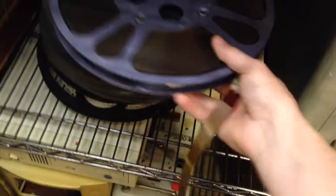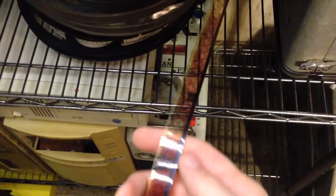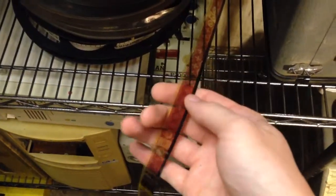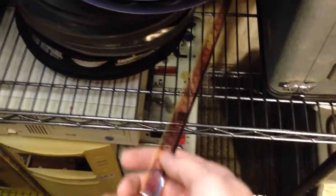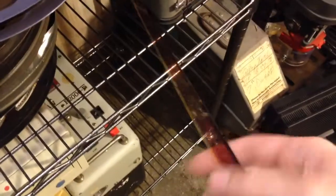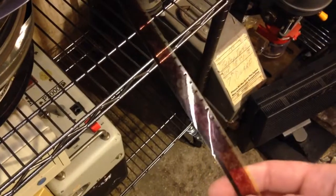Here's a good example of vinegar syndrome. See how that's all red? One part of vinegar syndrome is that the green and blue dyes deteriorate and the red dye pretty much lasts forever. So your color film goes from full color to red and white.